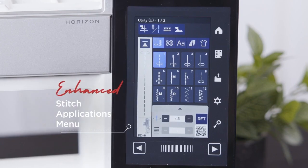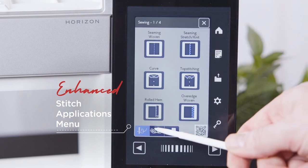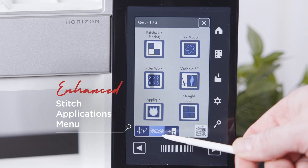The layout of stitch applications has now been improved, now similar to the Continental series, with three categories: general sewing, quilting, and optional accessories.